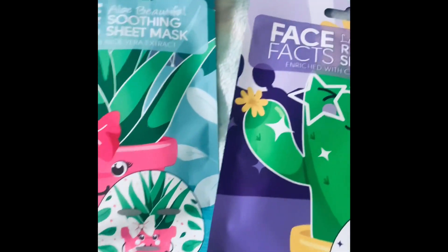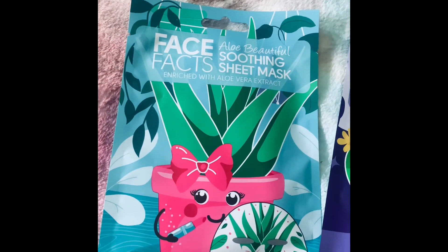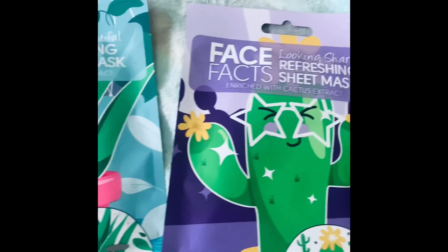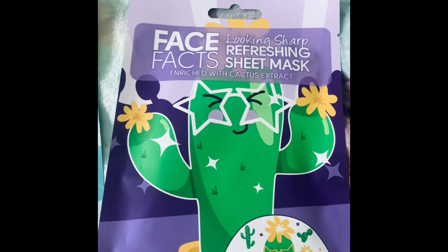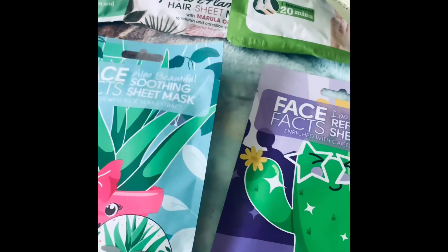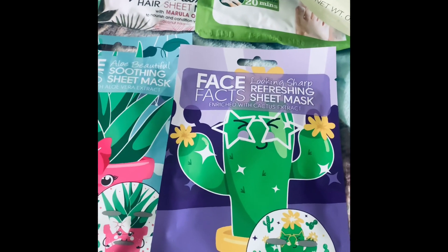I have two more sheet masks here — one with aloe vera extract and the other enriched with cactus extract. I've never tried cactus before. That might make you think of something sharp with needles.